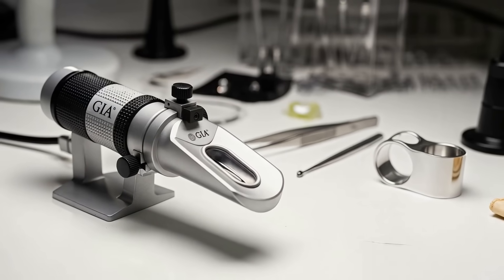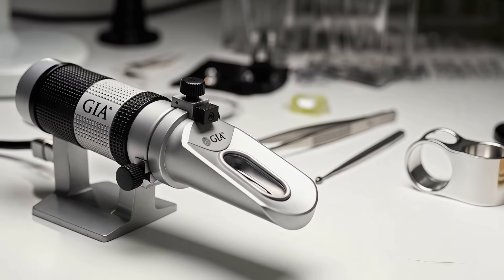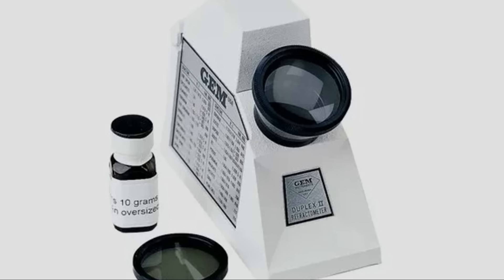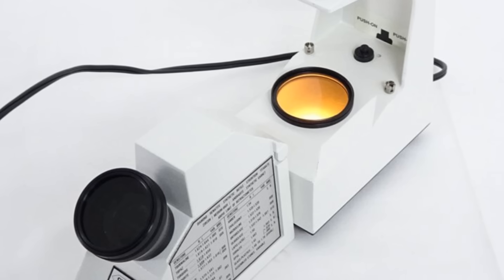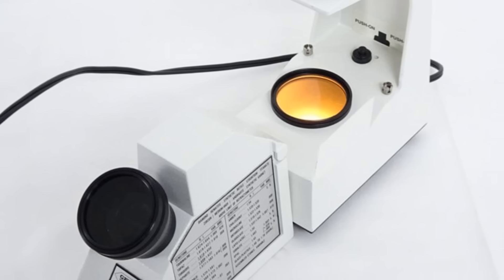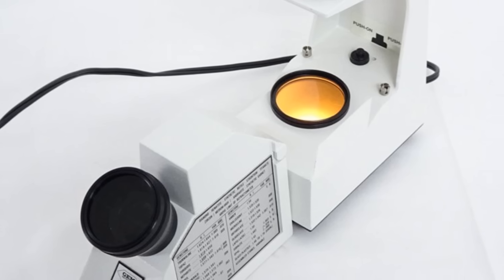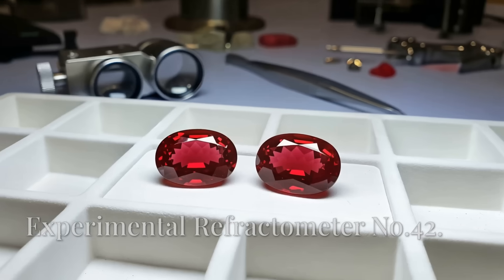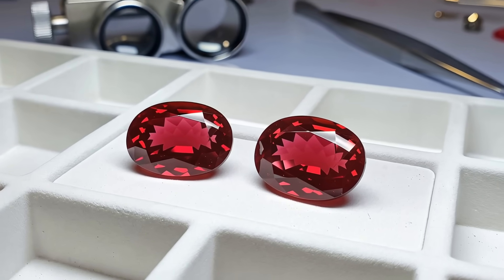Welcome to mastering GIA refractometers with Norman Manteau. You need to watch this video if you struggle with identifying gemstones, because mastering the GIA refractometer is about to get a whole lot easier.